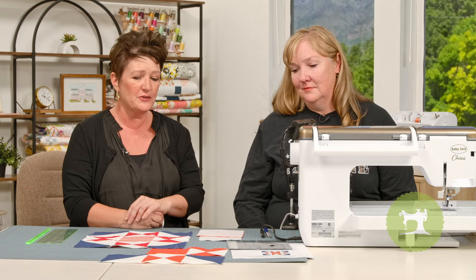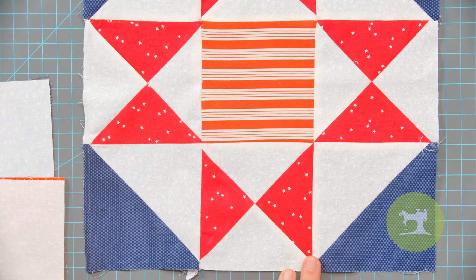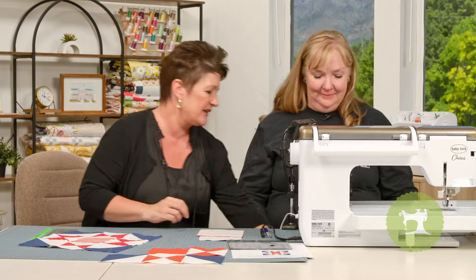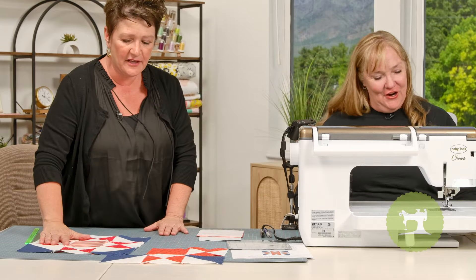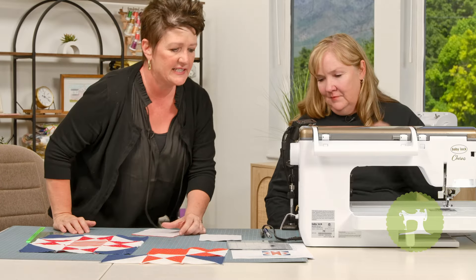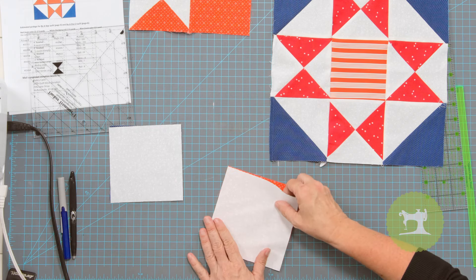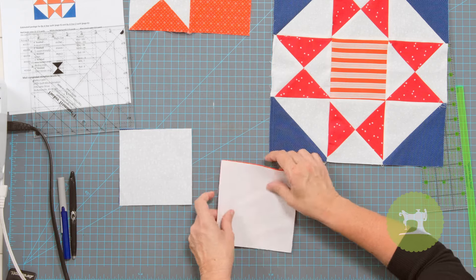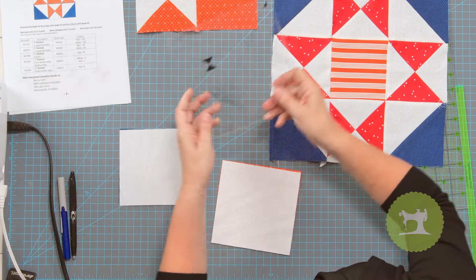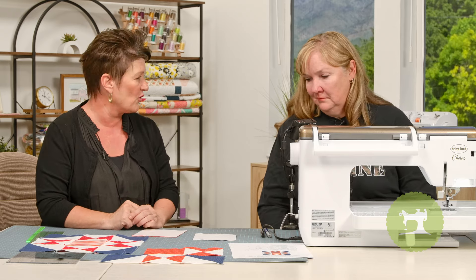We're going to walk you through the two different types of squares that we're going to do, and once you have those squares the block comes together really easy. The first thing is you cut two different squares — your white and red square together, and your white and blue square. It gives you all the dimensions, and you basically have four-inch finished squares.